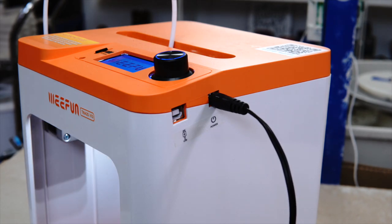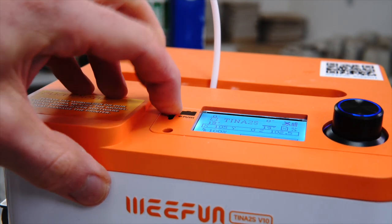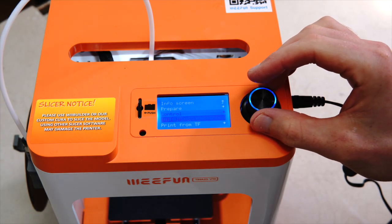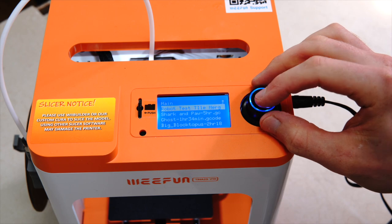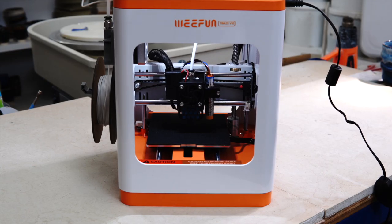Whereas this filament printer can sit in the corner of the studio, and whenever I want to print something it's ready to go with just a minute's warming up. It very easily produces test pieces that are absolutely good enough for the projects I worked with here.